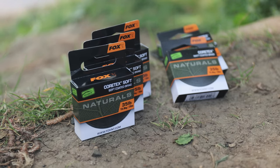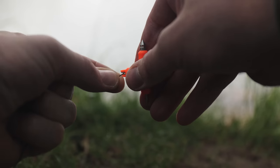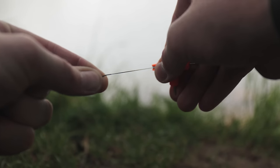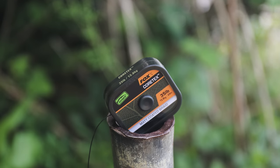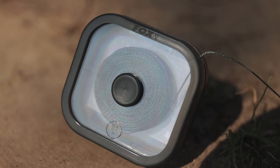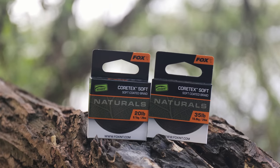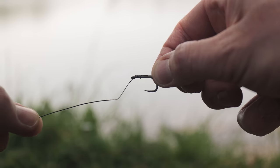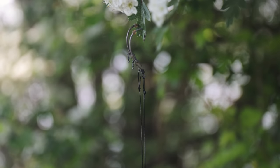In the range, we have Edges Naturals Cortex and Cortex Soft. The Cortex is back and better than ever. The new Edges Naturals Cortex and Cortex Soft are coated braid hook links designed to appear perfectly natural to ensure the carp are unsuspecting when feeding around your rig. Both are coloured in our newly developed Naturals Dark Green with a subtle matte finish. They feature a supple sinking inner braid, making them perfect for easily creating combi rigs when the coating is stripped back, and you can also keep the coating intact for a slightly stiffer presentation.